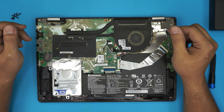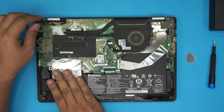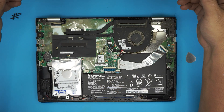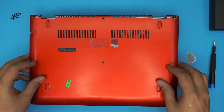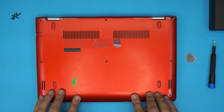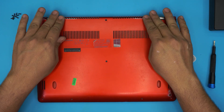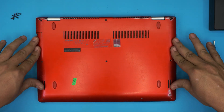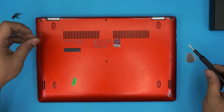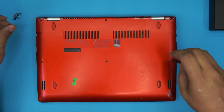Once you have the new hard drive in — and if you disconnected the battery, plug it back in — clean up the whole laptop, put the top cover on, bring it down, and press on the corners to make sure you hear those clicks.